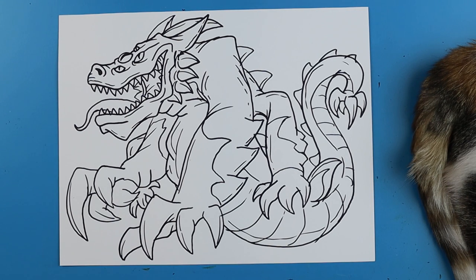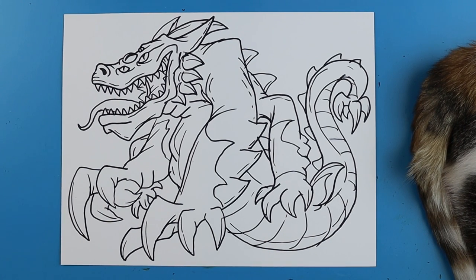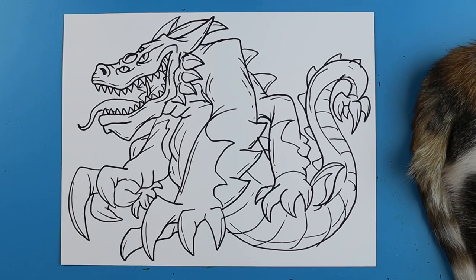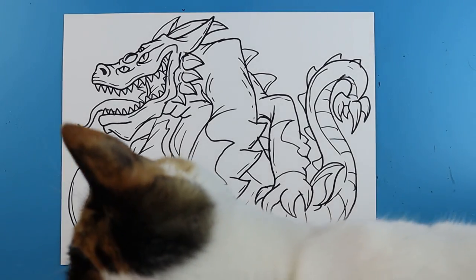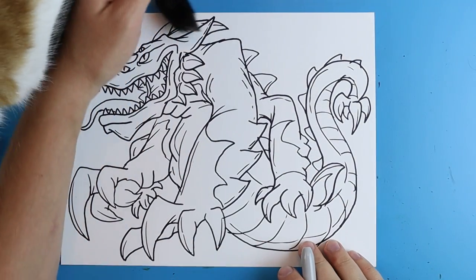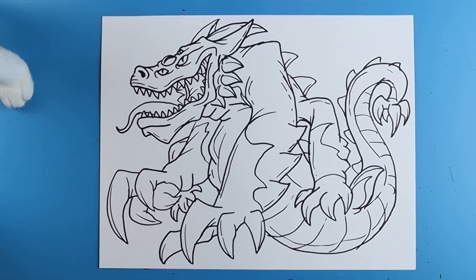And there we go — there is the drawing of the Ultra Crawler! This was an awesome submission and I think it turned out pretty cool. Definitely let me know what you guys think, and please keep submitting — I want to do a lot more of these and I have a bunch more to draw. I'm going to fast forward and start coloring this. Thanks for watching — hope you guys enjoyed!